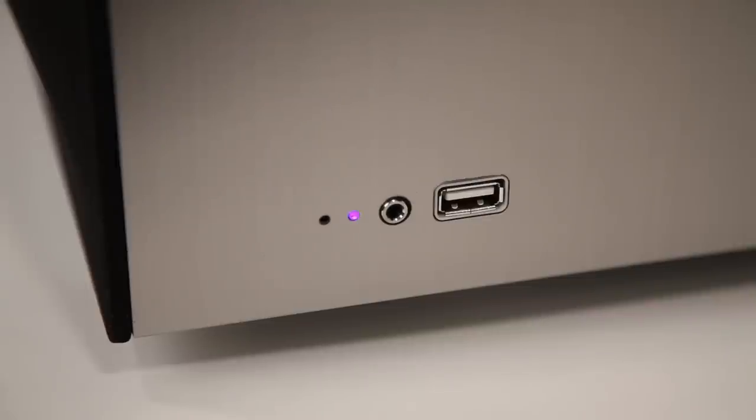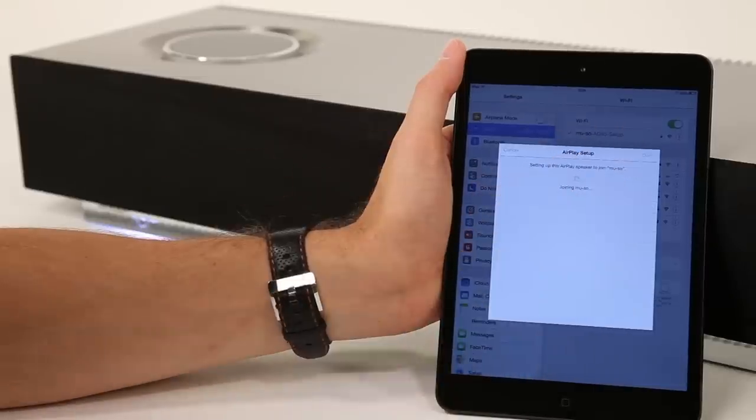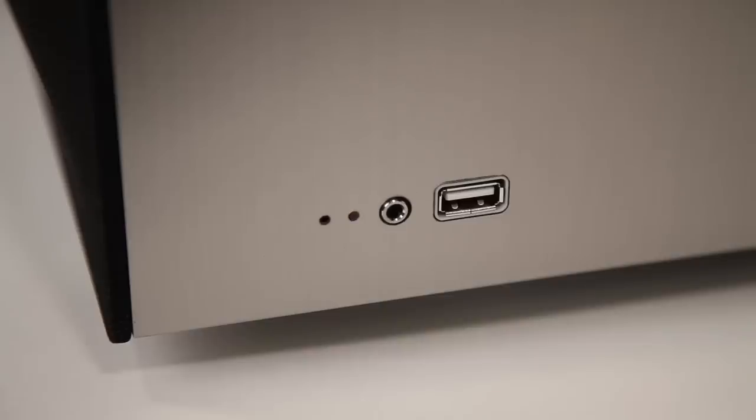If using a Wi-Fi network, the indicator light will be flashing purple. Follow the app instructions and during the connection process, the light will flash orange and then turn solid white upon a successful Wi-Fi connection.